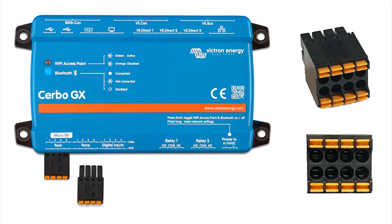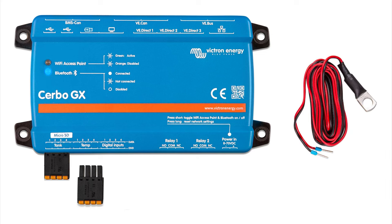The next plug is for temperature sensors. These use the Victron wired sensor. Each sensor has two wires, so you can connect four sensors in total. They can be used for all kinds of applications, including to trigger fans or heaters based on a trigger value you set in the software.